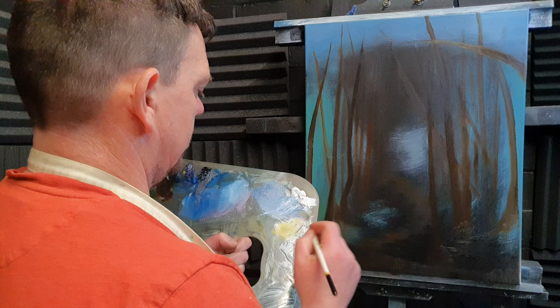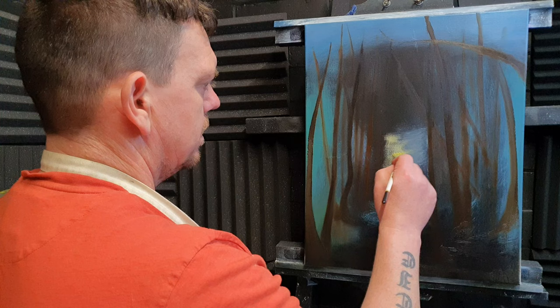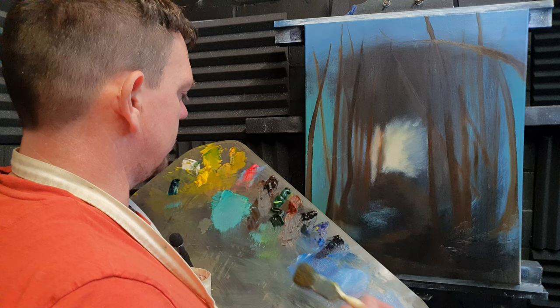I've scraped off the clear gel and the titanium white. I'm just going to mush in a bit of a bright spot just here at the path's end.